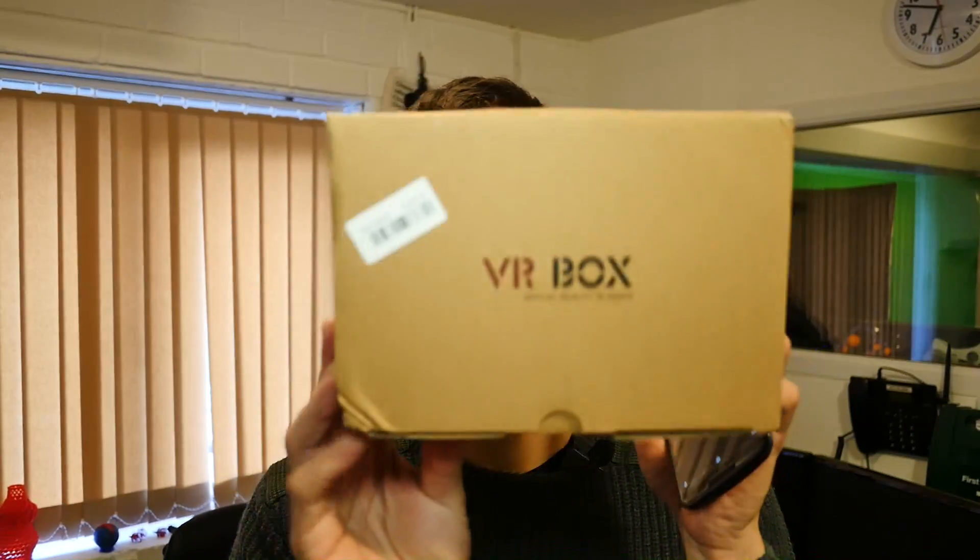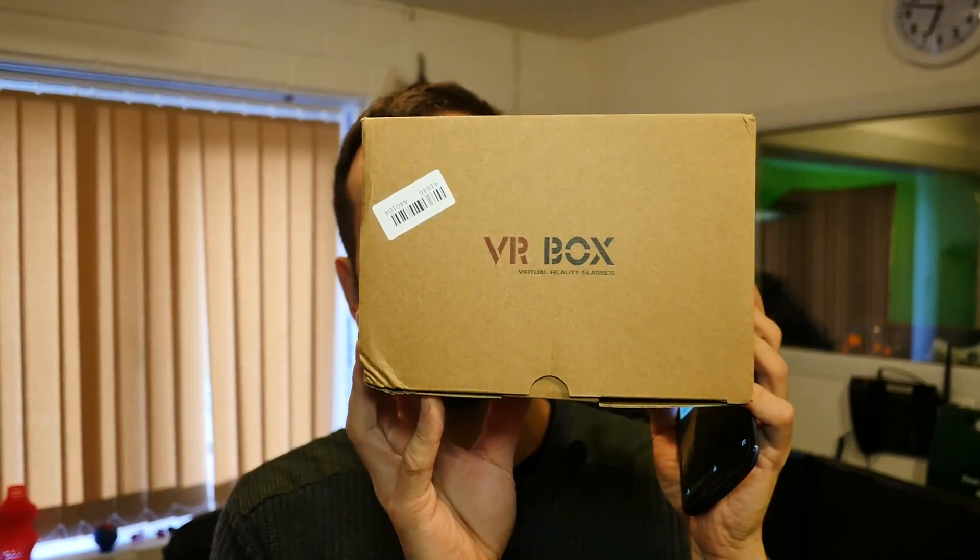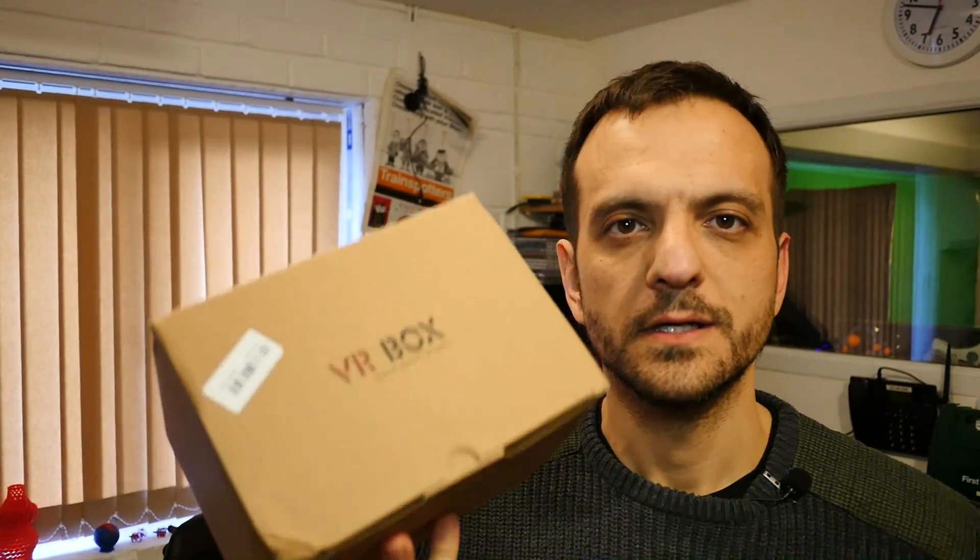Hi, welcome to the back office. If you've got one of these and you've got a tight budget and you cannot afford an Oculus Rift, there is a solution for you. Because recently on eBay, where else, I purchased one of these — and this is a VR Box, Oculus Rifty-type headset.